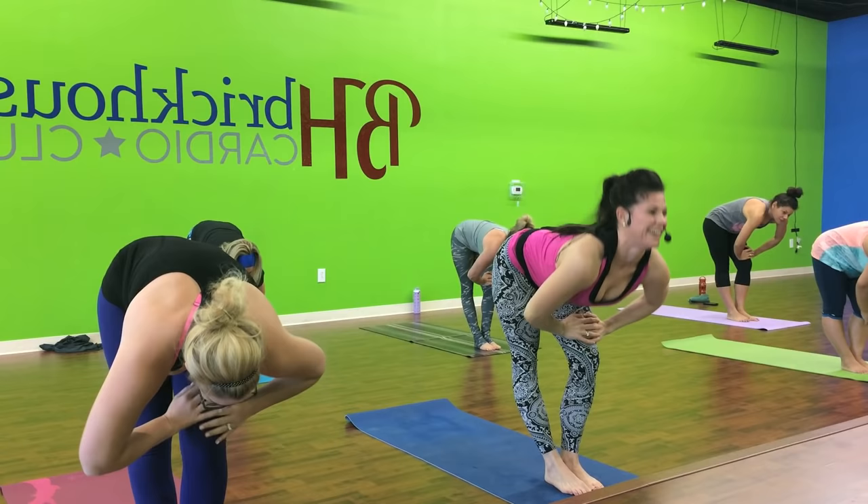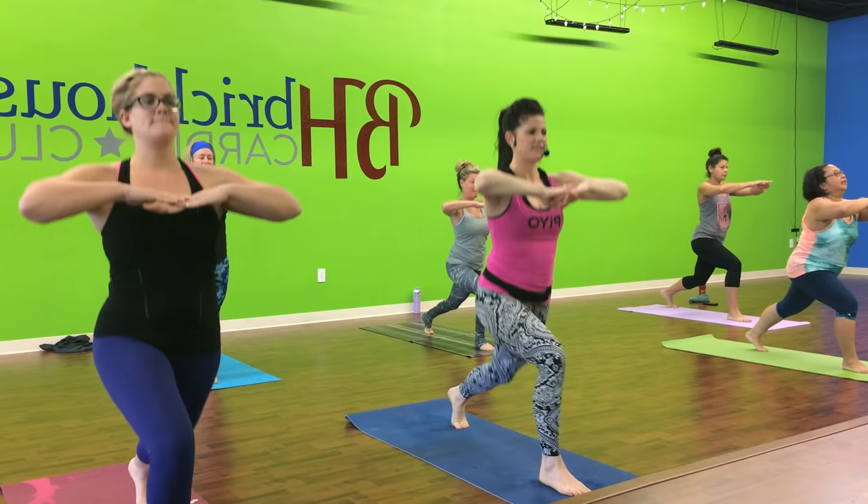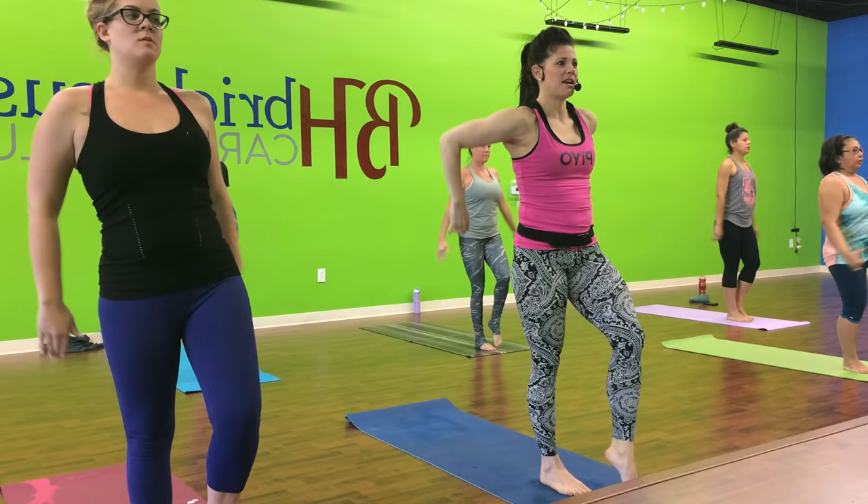All right, right leg goes back. Pulse through your lunges. Here we go. Step it in. Do it again. Option to lift if you want. Get ready to it. One more.